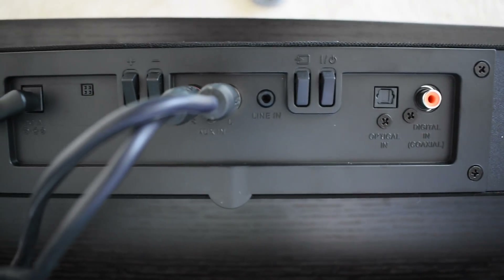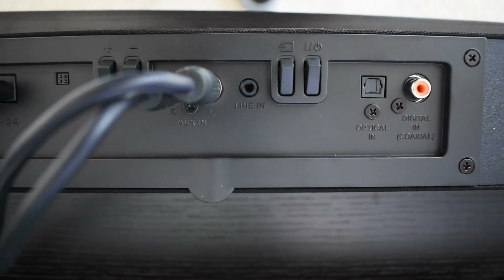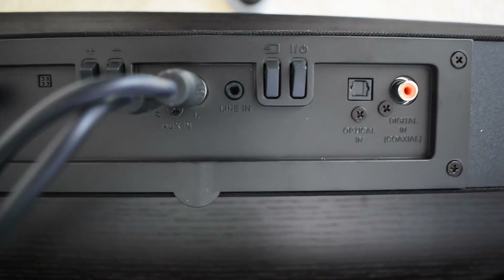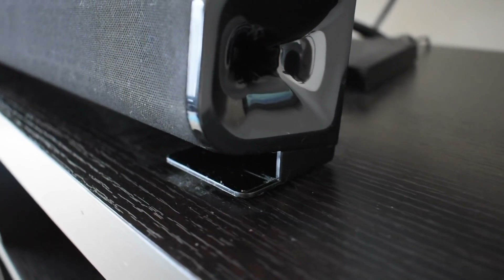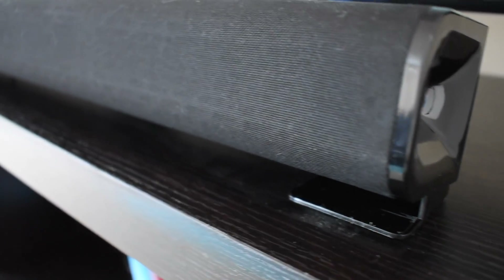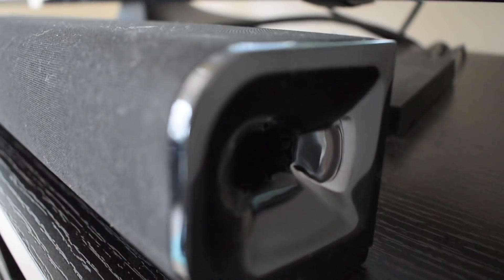I did want to note that the unit does not come with aux cables, optical, line in, digital in, or any of those cables, so you will have to purchase those separately. Really nice design — when you take a look at the soundbar and you're trying to find something that complements your media room or living decor, it's very complementary. Really nice sleek design with polished black plastic and a mesh speaker grille — a really clean look for your living room.